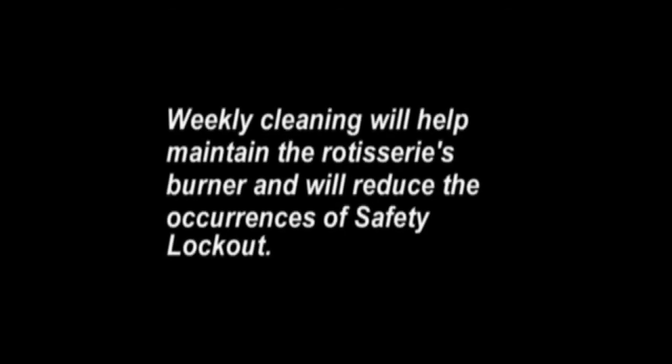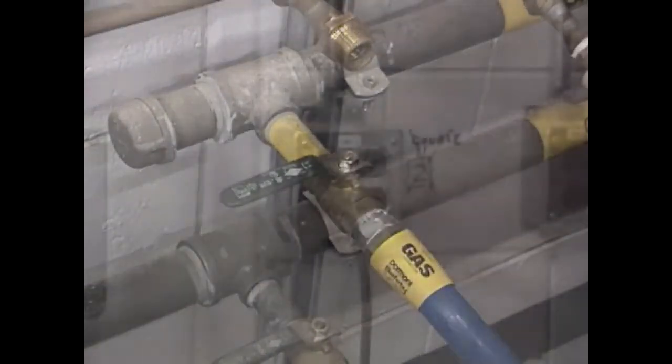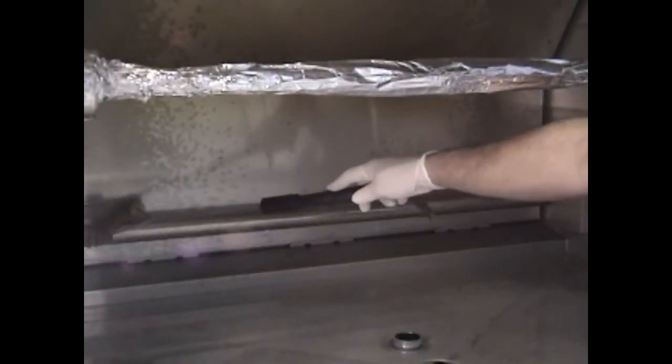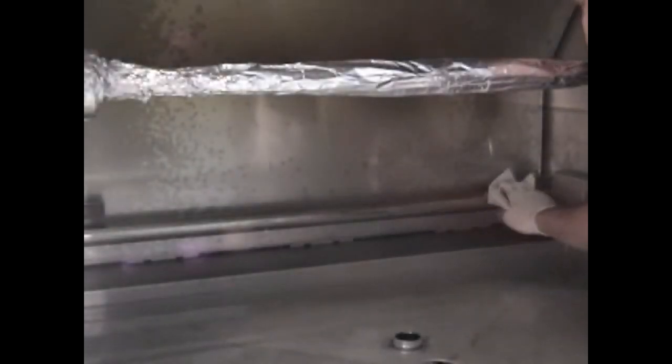Weekly burner cleaning will help maintain the rotisserie's burner and reduce occurrences of safety lockout. The burner should be verified in the morning at the start of each week when the oven is cold. Required tools: latex or vinyl gloves, brass bristle brush, paper or cloth towels. Close the main gas valve, then disconnect the rotisserie's electrical cord from the wall outlet. Using the brush, clean the top surface of the burner. Be careful not to damage the igniter or the flame sensor located at the two ends of the burner. Using a towel, wipe the burner to remove any remaining dirt.